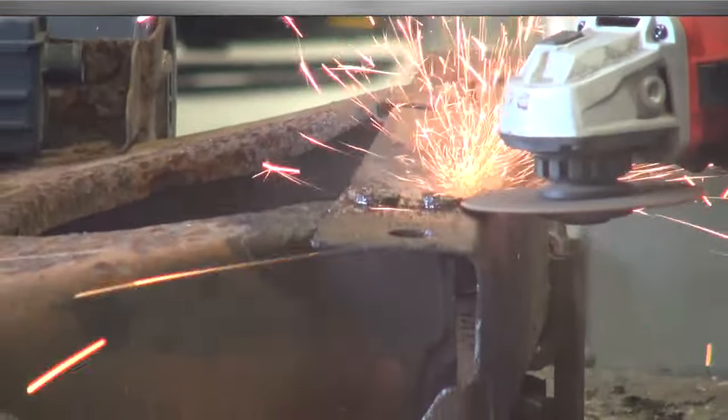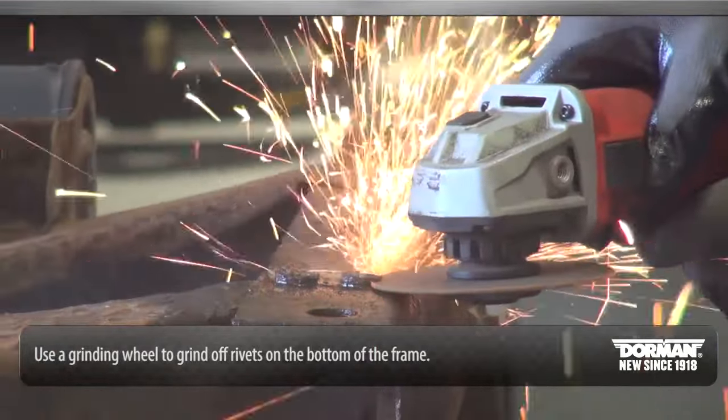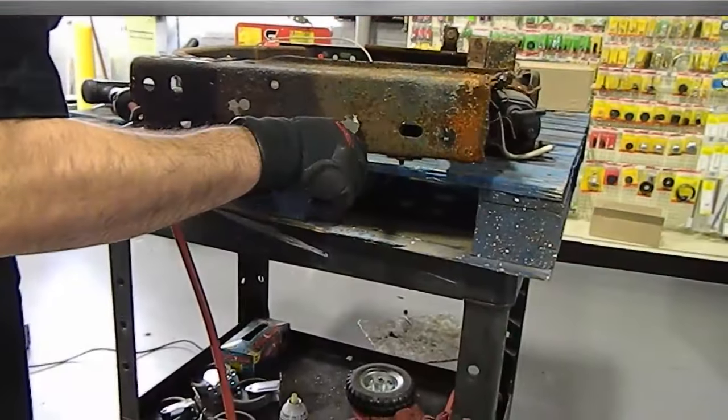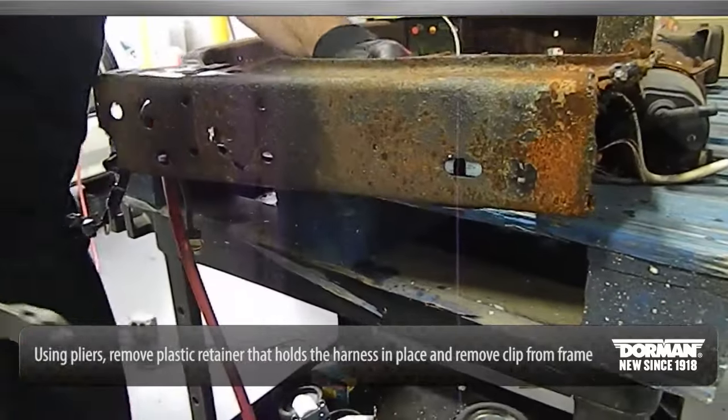Use a grinding wheel to grind off rivets on the bottom of the frame. Using pliers, remove the plastic retainer that holds the harness in place. Remove the clip from the frame.